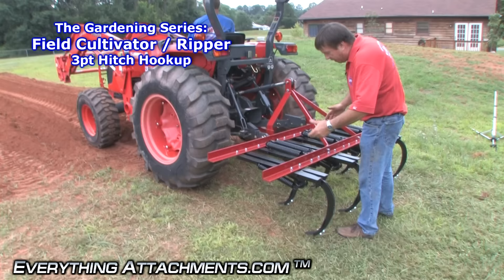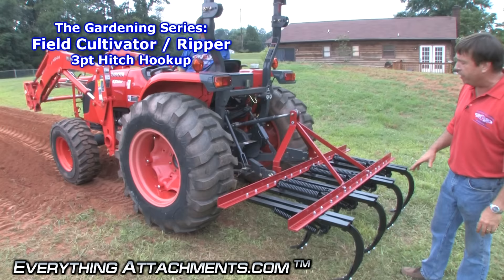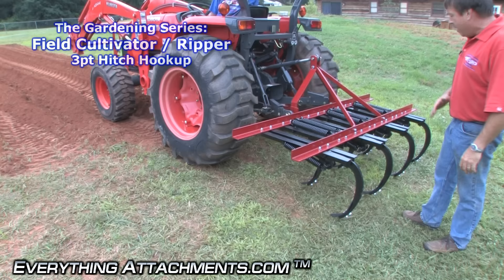This is different than your regular garden cultivator. This is really meant for fields, rough terrain, tearing down plants or gardens that had grown, anything like that, or loosening up old ground that's been really packed tight and you just want to rip it up.